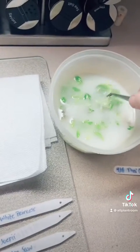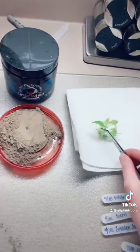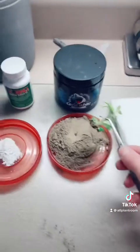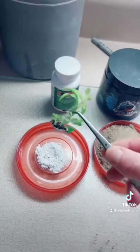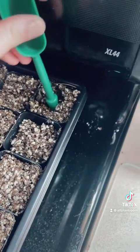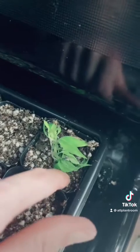Now that we've got that done, we're going to take a baby and dab it on the cloth to get the moisture off the bottom. Then dab it in Great Right, which is trichoderma and rooting hormone. Make sure to get it on the bottom part and on the roots. Make a little hole in your soil and drop the baby in.